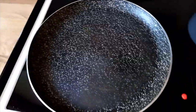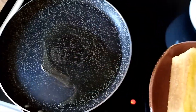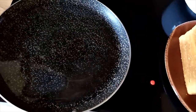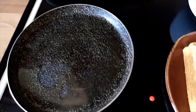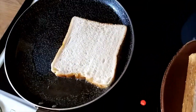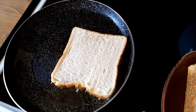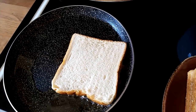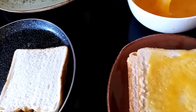Then I'll take my oil and put some in the pan. Make sure the oil is all over the pan. And this way I'll put my first slice of bread in. The pan is big enough for two slices to be cooking, so I'll prepare the other slice to keep it ready.